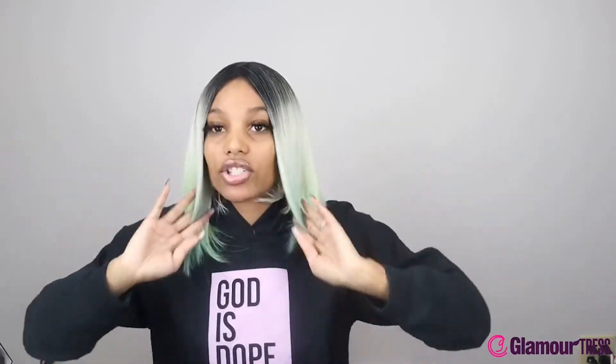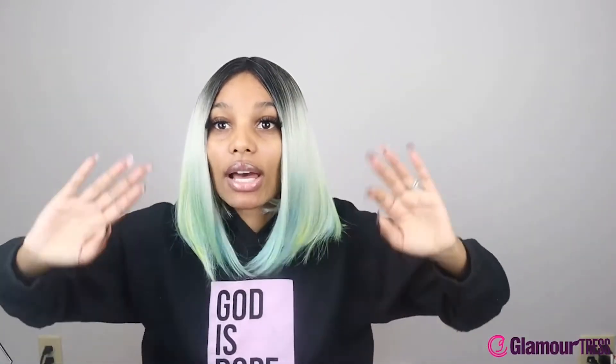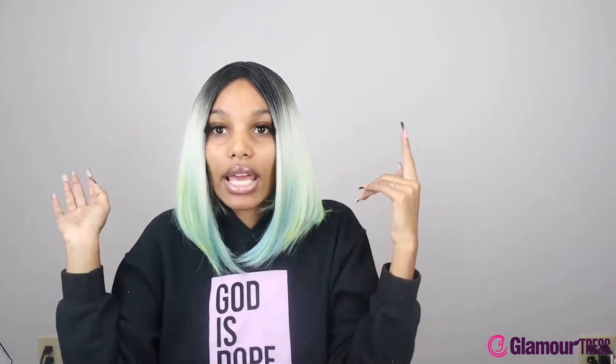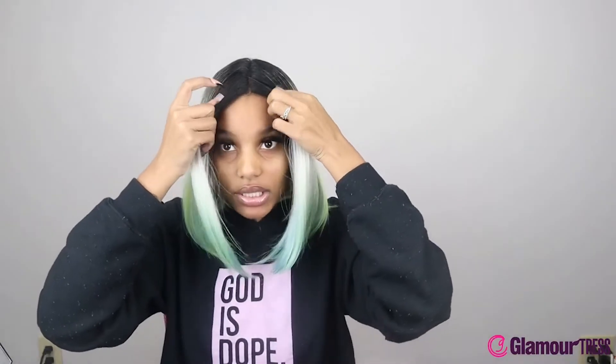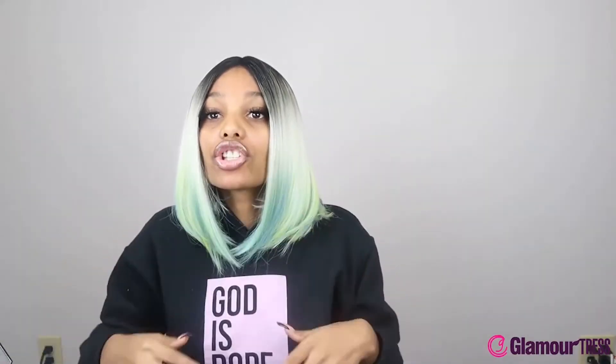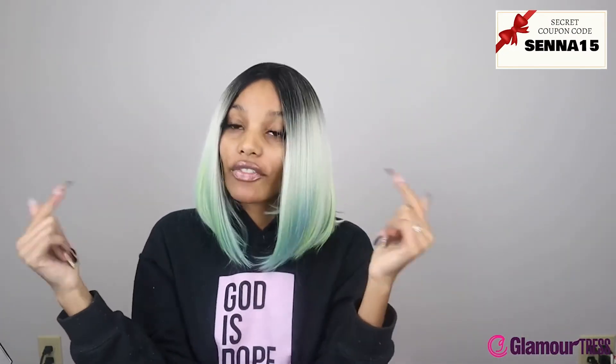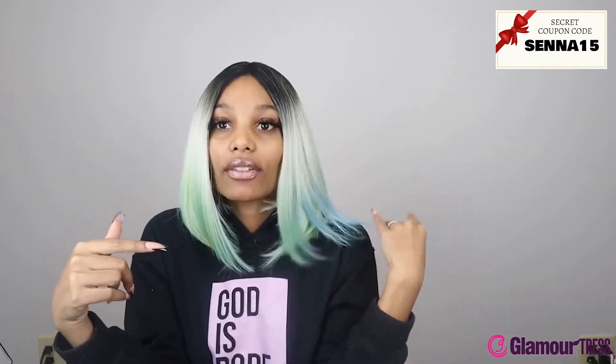My opinion on this wig — I would definitely recommend it because everything about it is nice. I'd give it a 9 out of 10 because it's not big-head friendly and it's pretty tight on the head, but besides that everything else is good to go. Make sure you guys like, comment, and subscribe, and let me know down below how you feel about this wig and if you'd like to wear it.